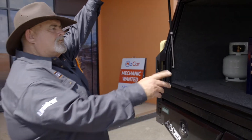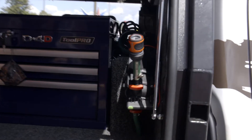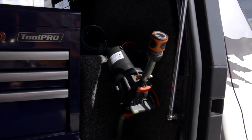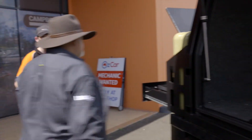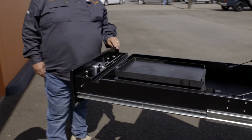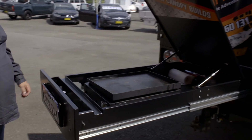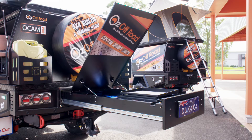We obviously got a water tank and pump too. Then around the back here - I don't know who thought of this idea but it's a beauty - we've got a barbecue in the trundle. In here we've mounted the barbecue, it all sits in there, the lid comes down. So we've got a barbie in the back, which I love.